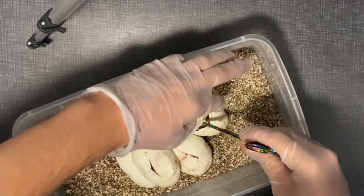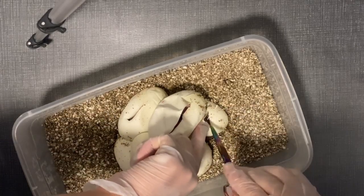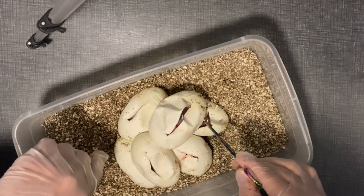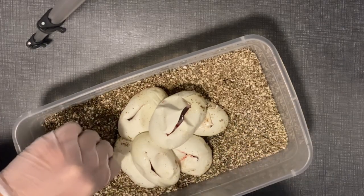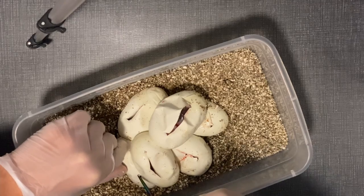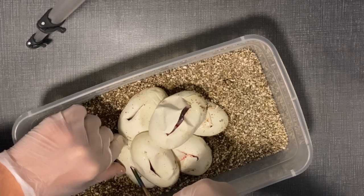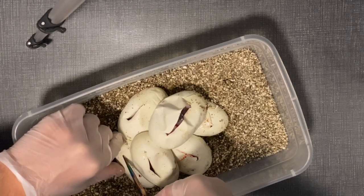This one seems to be a leopard mojave in here from what I can see. It's definitely not a single gene of either — there could be black pastel in there too. Most of these we're not going to be able to tell because I can't open them too much due to the angle. I'm cutting slower than usual because it's an awkward angle.